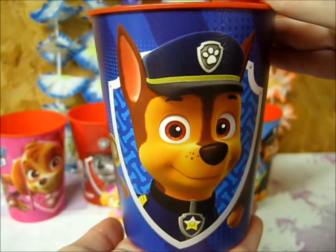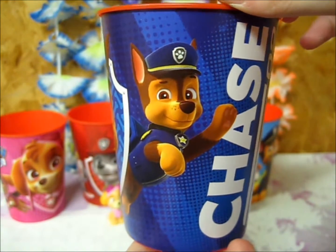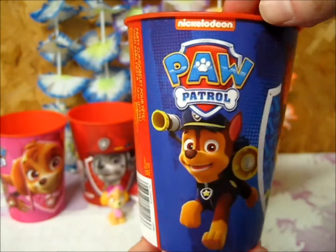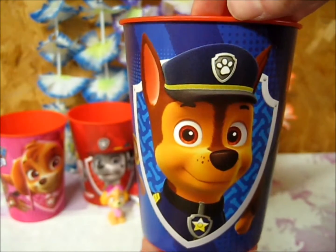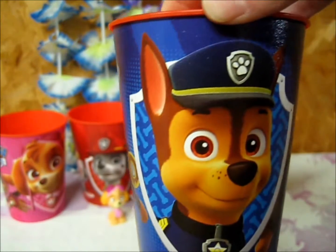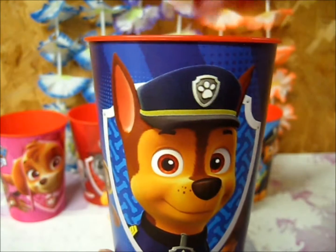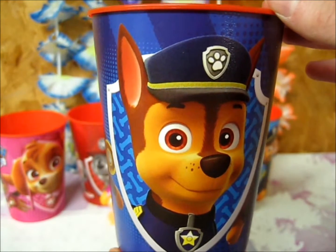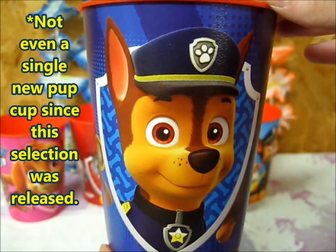And lastly, we have the Chase character cup. We have a close-up of his face, Chase's name, and him jumping into action. He's number two in the series. We have him using his megaphone and his net gun. Now if you notice, we have number two, number three, and number four in the series — I don't know who number one was, and I can't seem to find any of the other character cups. Let me know in the comments below if any of you guys have seen these cups before, and if you know who number one is, or if you've seen Zuma, Rocky, Rubble, or even Everest as a cup.